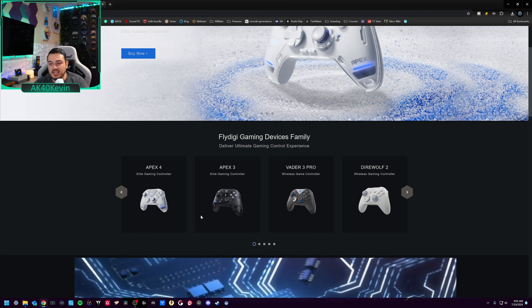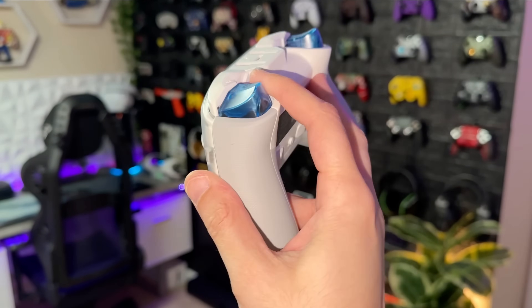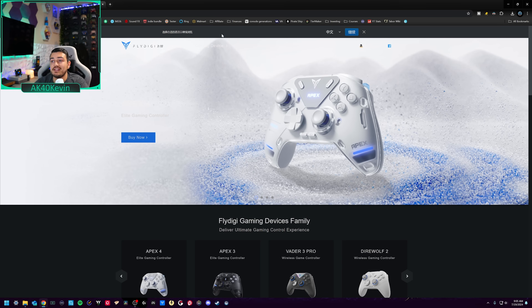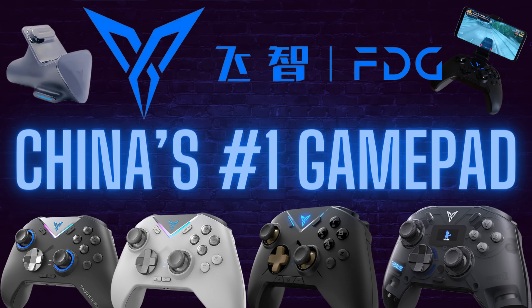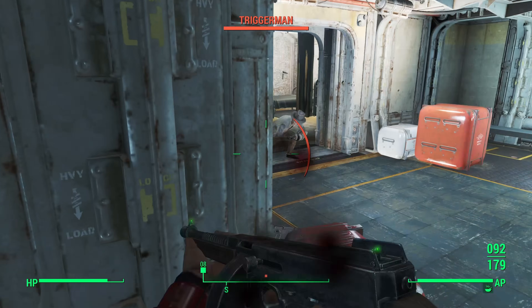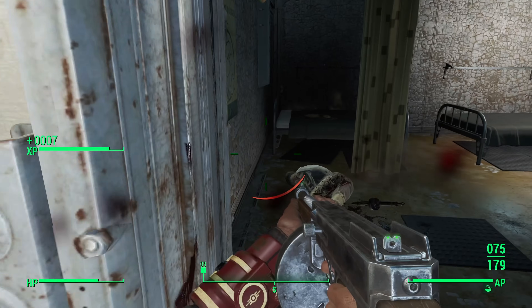So what the hell is the Apex 4? It is the most expensive, best, most feature-rich, flagship, highest-end controller from Fly Digi, which is known as China's number one controller company. There are a shitload of key notable features, so I'm going to rattle them off quickly and then touch on them in more detail.